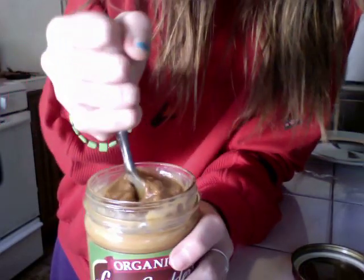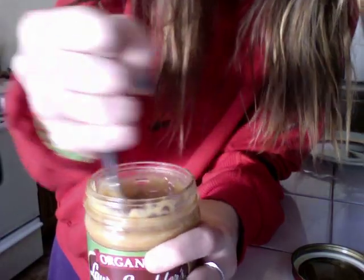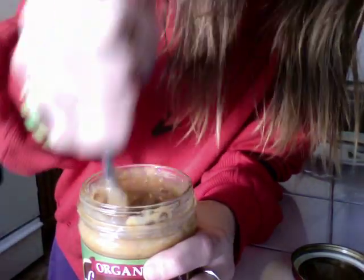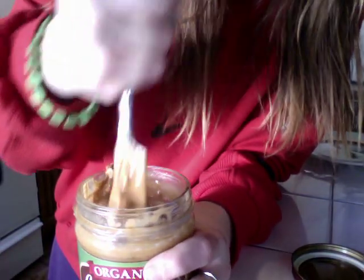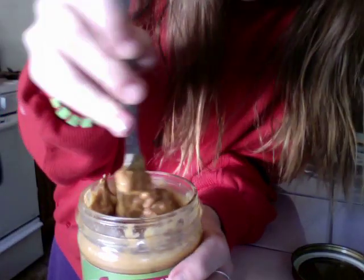Just keep doing that. Move it. Make sure the knife's touching the bottom, because you want to create a hole that a lot of this oil can go into. Eventually, you start picking up fatter pieces, pushing down.